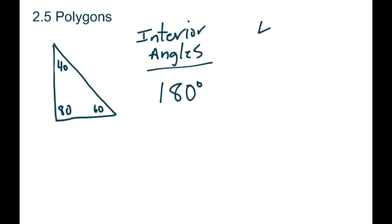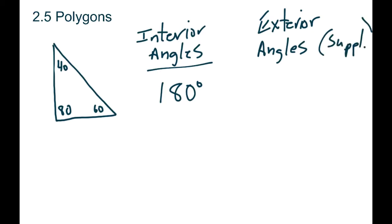We've got one triangle — they add up to 180 — and now we want to look at what happens to the exterior angles. When we talk about exterior angles we're talking about the supplementary exterior angles. If we look at the triangle, if that angle's 40 the supplementary would be 140; if one's 80 the other one has to be 100; and down here if it's 60 the other one has to be 120, because all those have to add up to 180 to be a supplementary angle. So if we add up all those exterior ones — 100 plus 140 plus 120 — that will add up to 360.